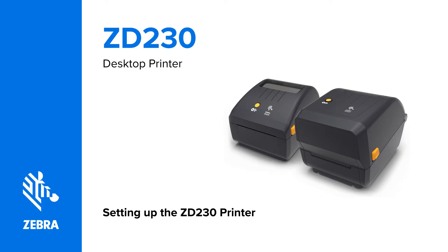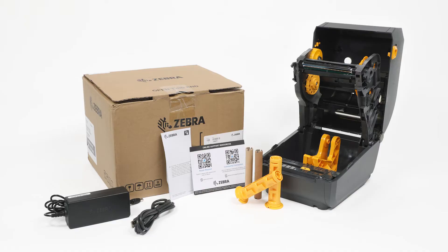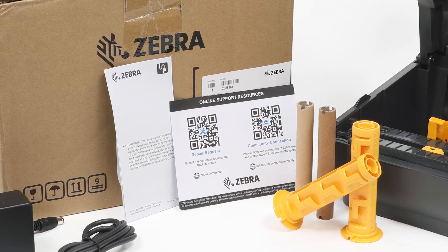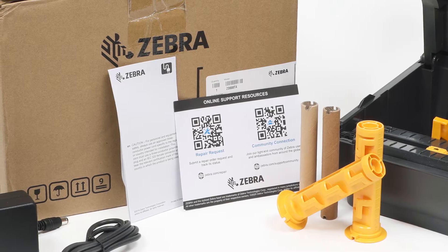Setting up the ZD230 printer. In this video, you will learn how to prepare the ZD230 printer for use. QR codes on the product and the setup guide provide easy access to user documentation, software, and instructional videos.